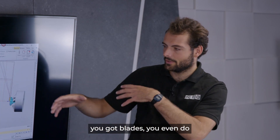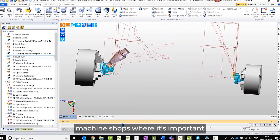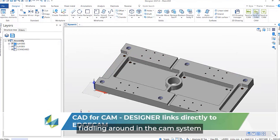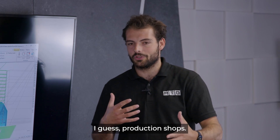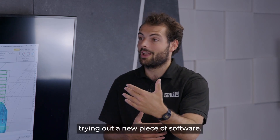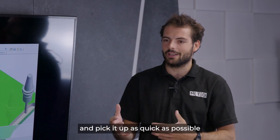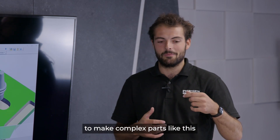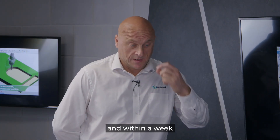You can see impellers, blades, and even mill-turn work. I remember seeing Edgecam personally in quite a lot of subcontract machine shops where it's important to get a part out as quickly as possible and not spend time fiddling around in the CAM system. How does Edgecam make it easy to onboard new users and pick it up quickly to make complex parts, maybe even within a week of using the software?